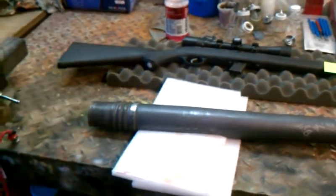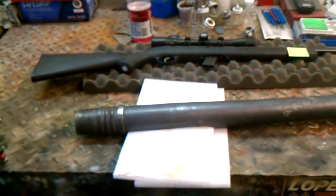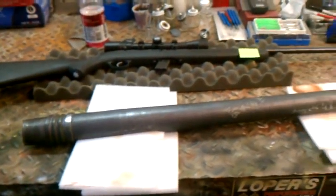Okay, welcome back. This is Desert Firearms Finishes, Phoenix, Arizona. Today is the 16th of November.